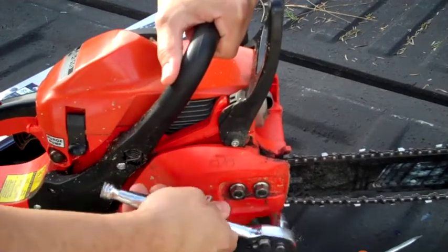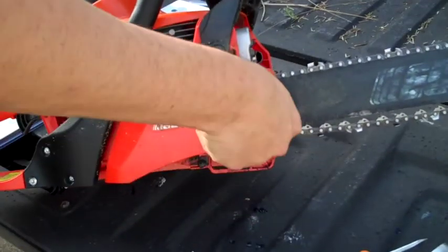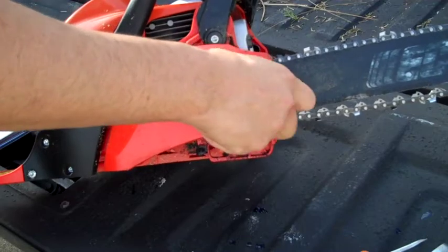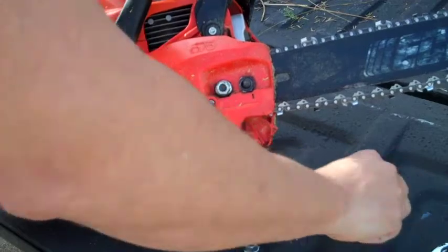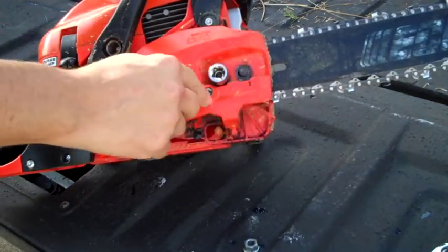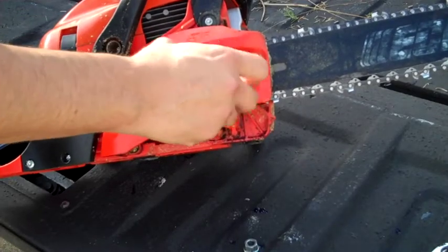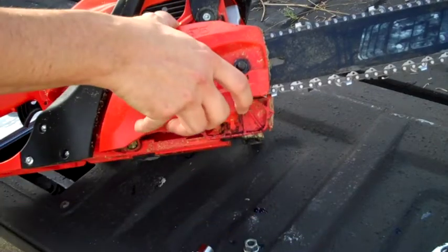This is actually a pretty easy job. Just loosen up the two nuts on the side and pull those off. You might want to have a rag or something handy — you're going to get a little greasy. I'm not even going to bother right now, I'll just wash my hands when I get inside. You also want to loosen your screw there if your chain is a little snug when you go to remove these.